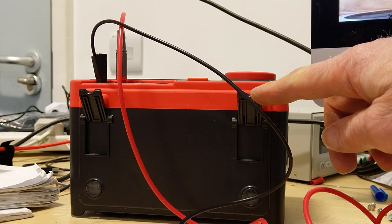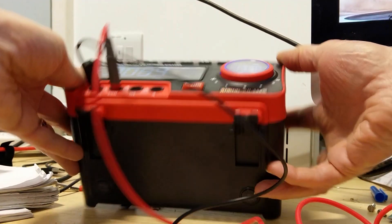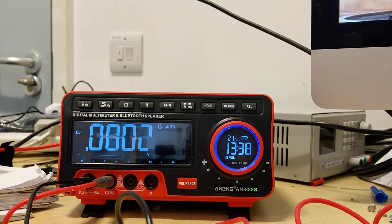The meter has some little feet down at the bottom, which can allow it to stand up on the desk by itself.